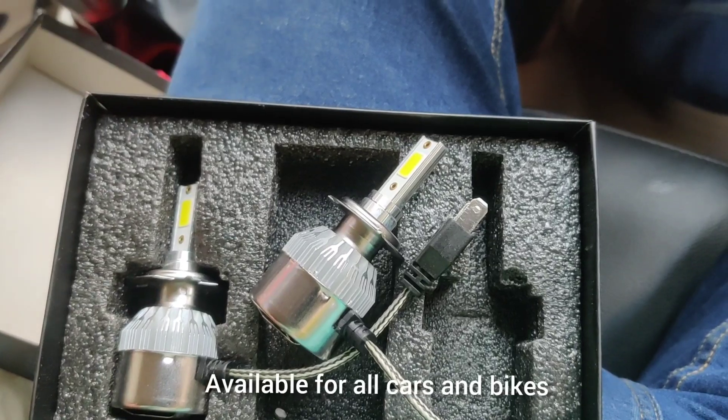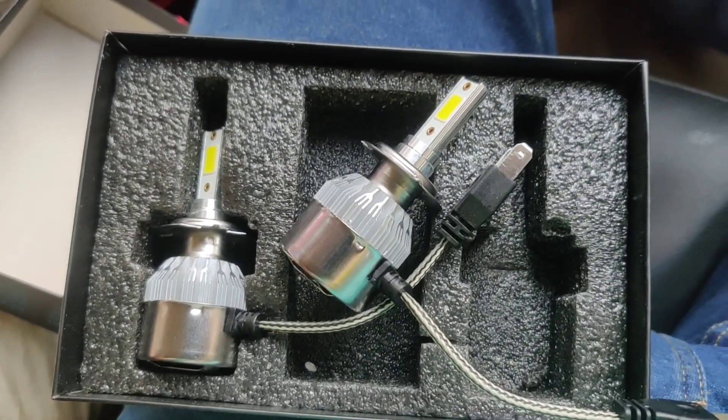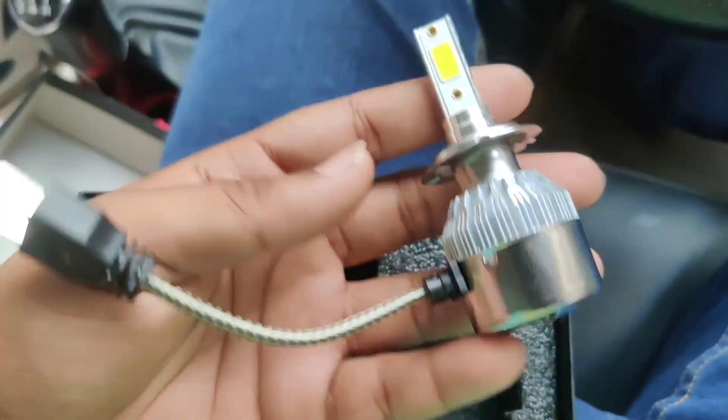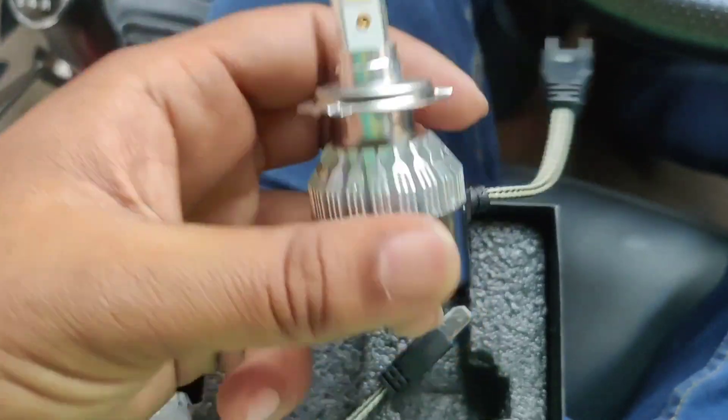H7, H4, H27, H8, H11 — all options are available. This is a little affordable model and the light output is great, which I will show you now.